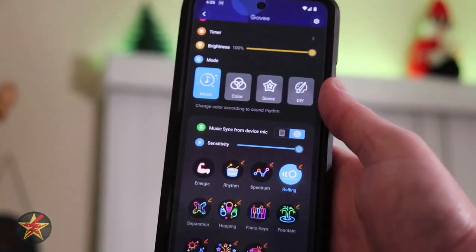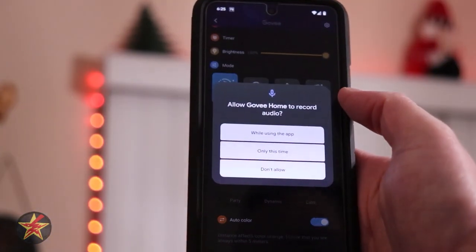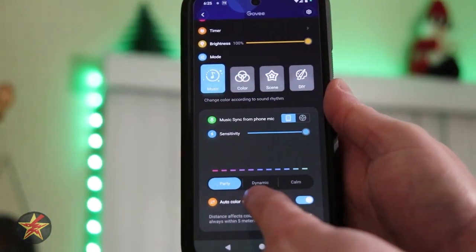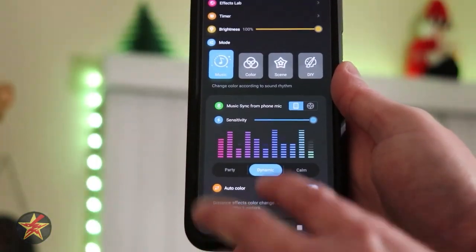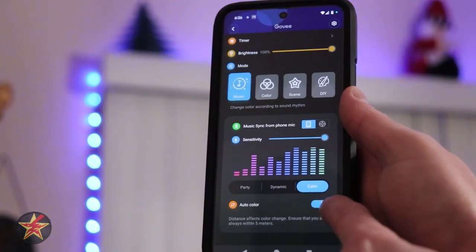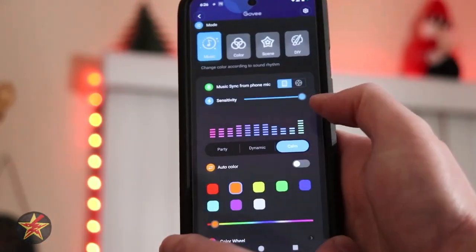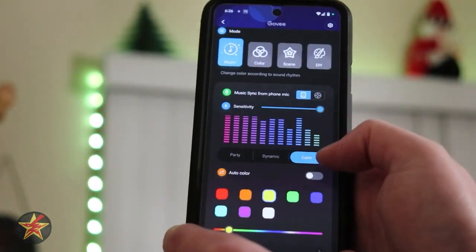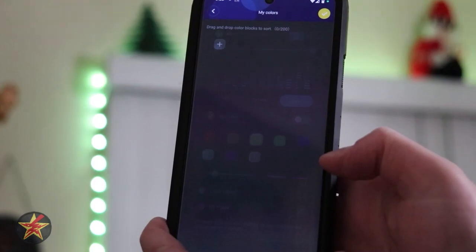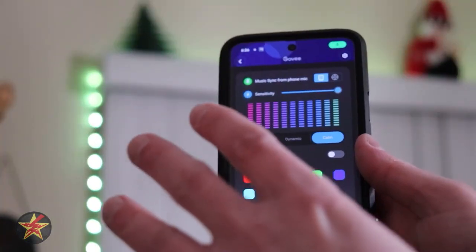I'm going to start on music mode — warn you it's going to be a lot of blinking. For music mode, you have the ability to use the LED strip's built-in microphone or sync it to your phone. I'm going to tell it to use my microphone. You can adjust your sensitivity and select the type: party, dynamic, or calm. I'll leave it at calm for now. You also have auto color, which you can turn on or off — auto color reacts based on the sounds it hears. But you can specify specific colors using the color wheel or your 'My Colors' area to add your own specific color palette. There's a lot of customization in this app.